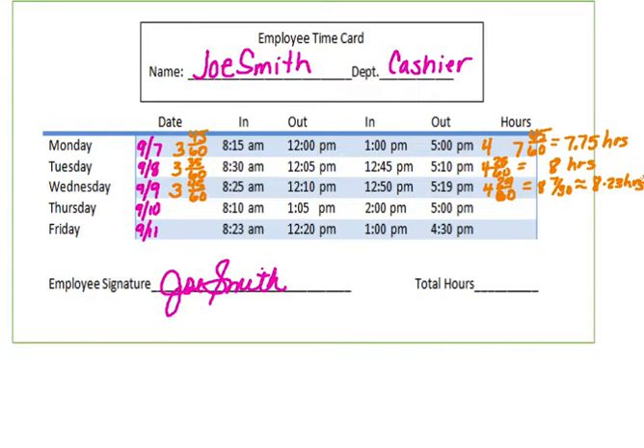For Thursday, elapsed time from 8:10: 9:10, 10:10, 11:10, 12:10 — four hours — then from 12:10 to 1:05 is 55 minutes, so 55/60. The afternoon is a nice easy 3 hours. Adding those together gives 7 hours and 55/60, which reduces to 11/12 of an hour, or approximately 7.92 hours for Thursday.